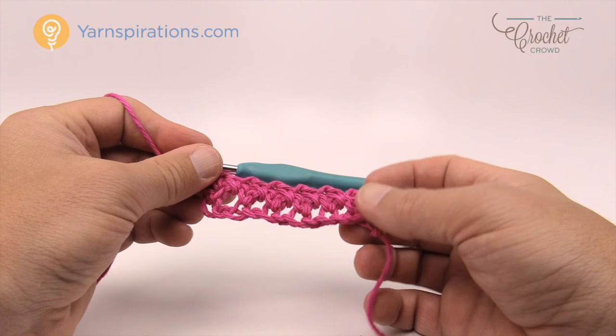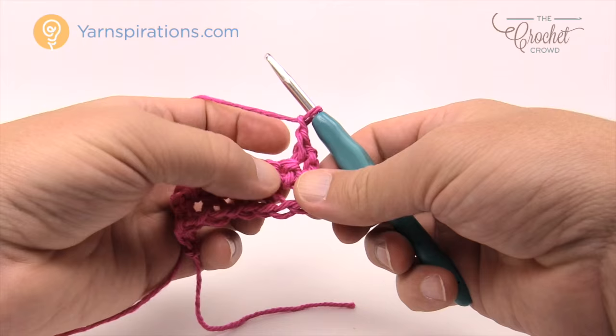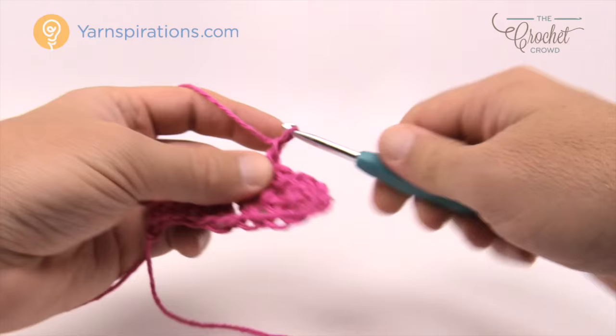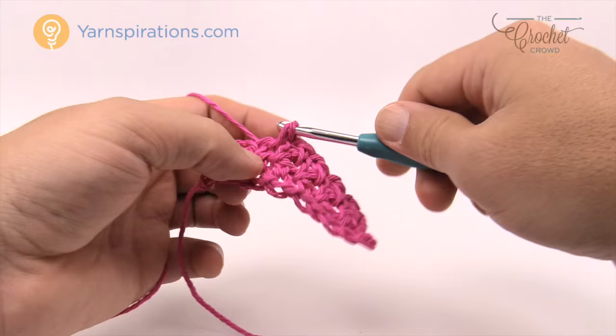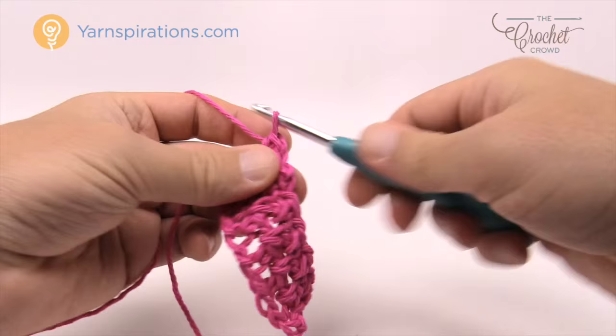Let's turn our work and review row two once again. Turn your work and chain up one. Come into the first stitch right underneath and single crochet, then chain one and skip the single crochet. The chain one space is where you're going to go. Chain one and single crochet in the next chain one space. Keep going all the way across like that, and single crochet into the final stitch.